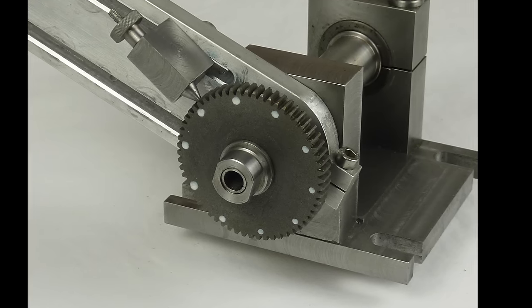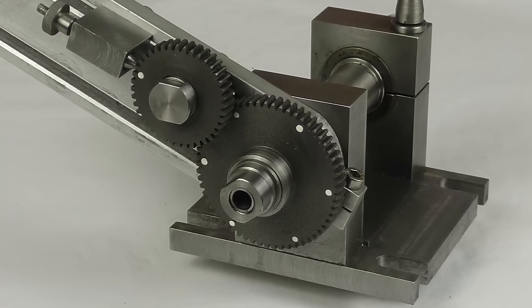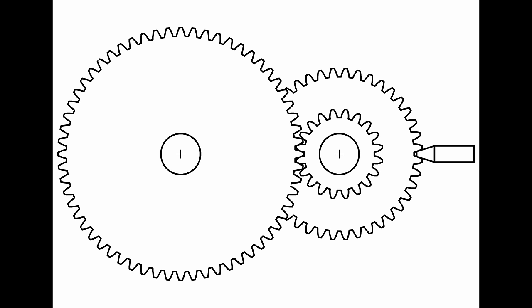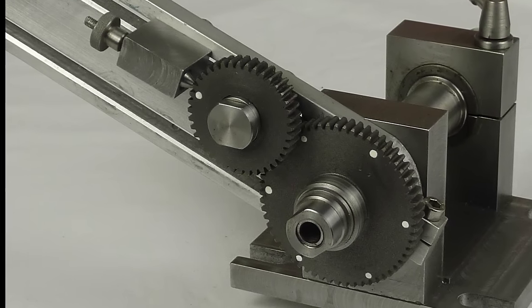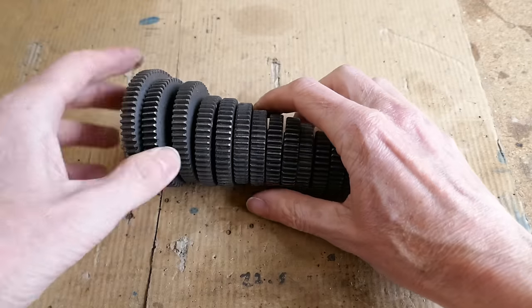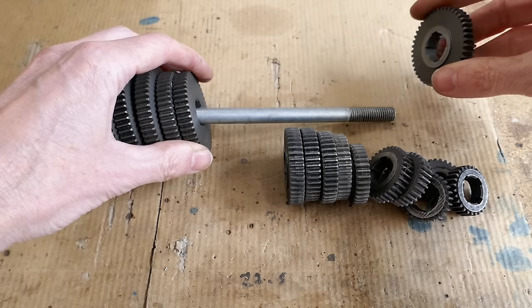The dividing head can either be used with a single gear or a compound gear train. A single gear is used when the number of divisions on the work is equal to the number of divisions on the gear available, or where the gear is a multiple of the number of divisions required. The compound gear train is used where a suitable single gear is not available but the required divisions can be achieved by setting up a compound gear train. The dividing head was designed to use the change gears that came with my Warco lathe.